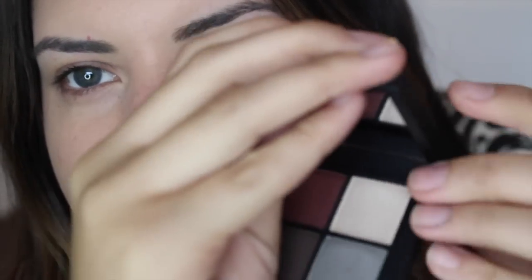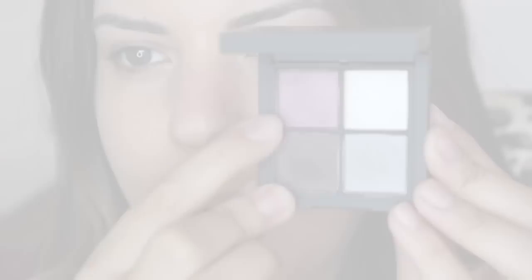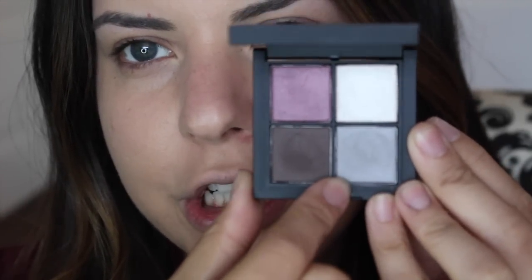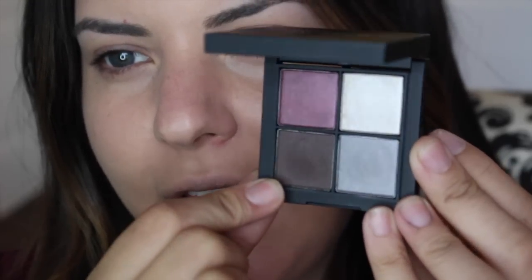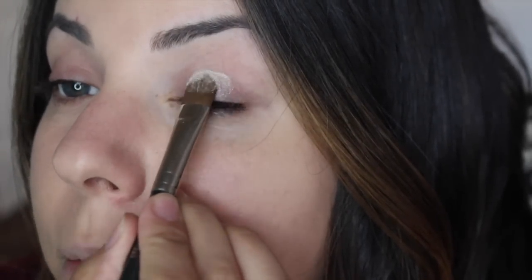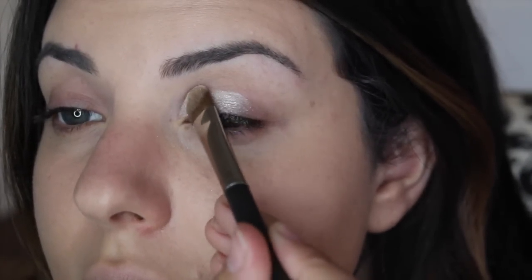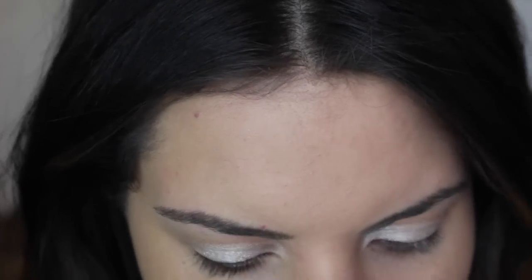It is a quad — four shades in here: a plum color, a light shimmery white shade, a silver titanium shade, and just a brown. I'm going to take the light white shade. I kind of have a vision in my mind and I'm going to press this onto my lids. Oh, that's very, very pigmented.